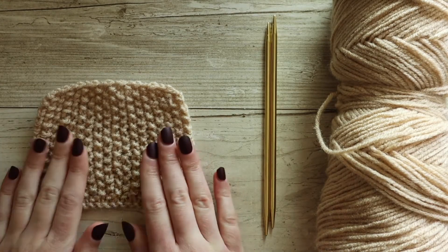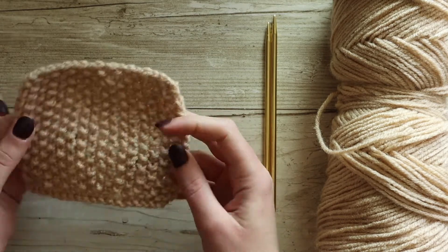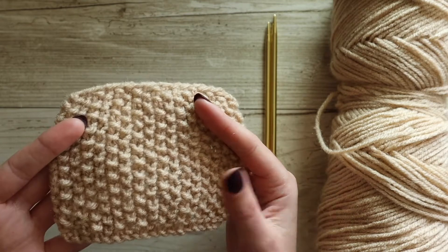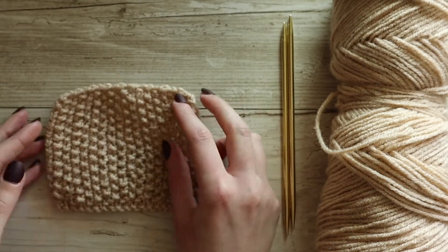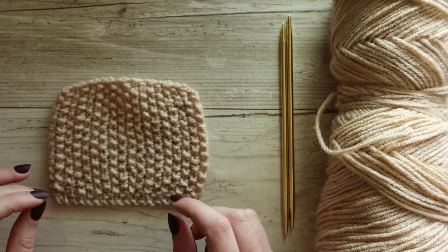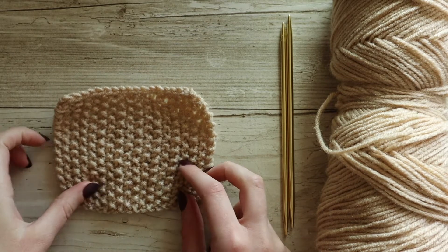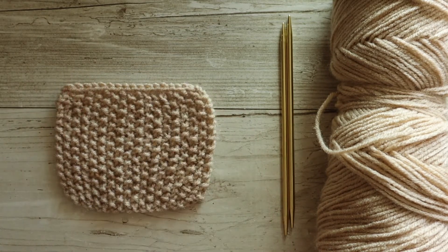To talk about the seed stitch — you can see that it creates this really beautiful, almost grid-like pattern. Really, really pretty. The great thing about the seed stitch is that it works up flat, so your work is not going to be curling as you work with it. It's also reversible, which is really nice if you want an all-over stitch pattern that works for both sides of a garment.